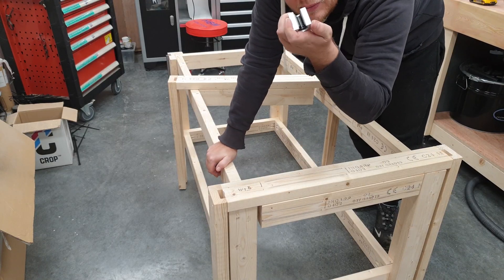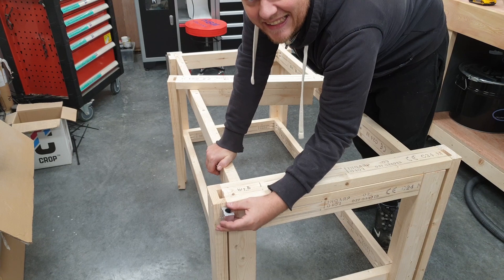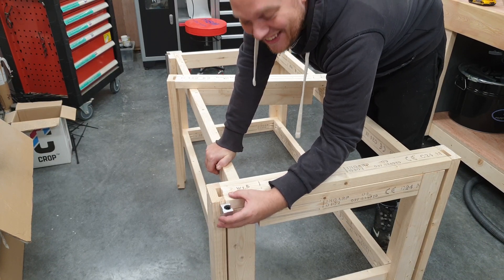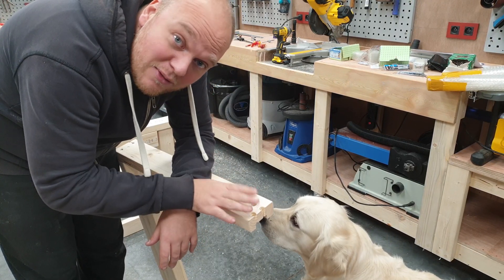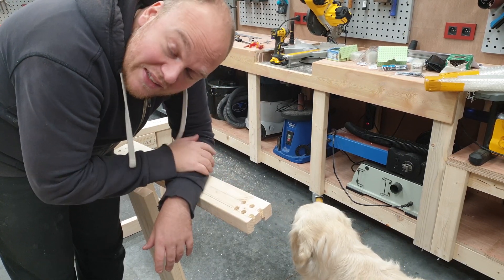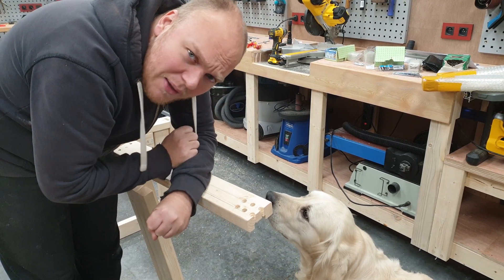Now I just need to mount these blocks on the inside of this leg and we can start testing it. I was trying to be very precise with the hand drill. I didn't nail the hole position, so I just made one big hole. But I'm gonna cover everything up. Even though I am not perfect.